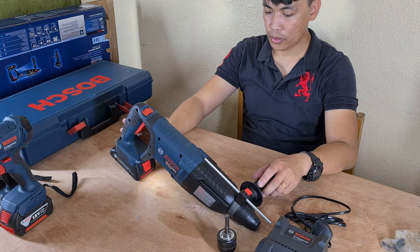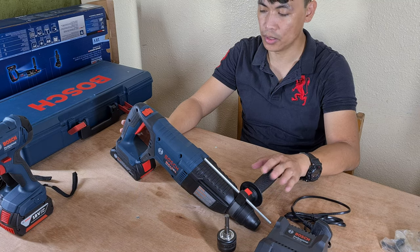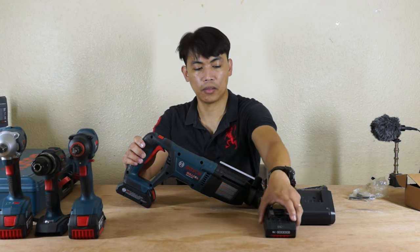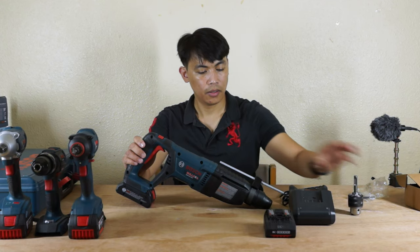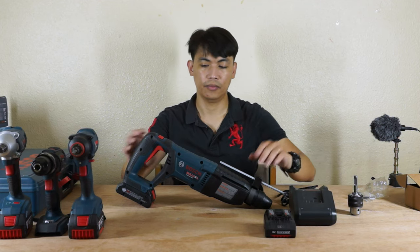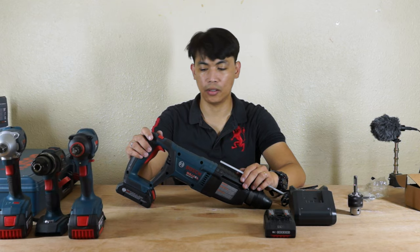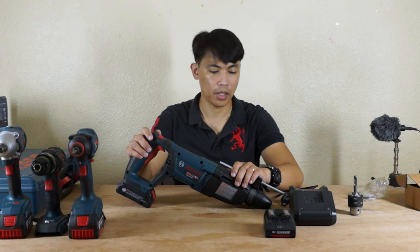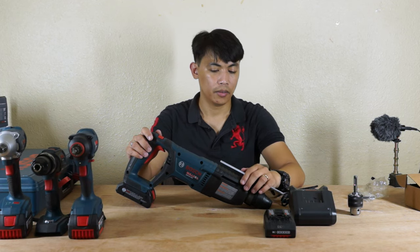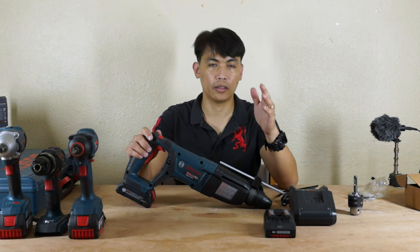Bulldog GBH 18V-26. It has two batteries, a video holder, and a charger. Again, thank you for watching and hope you enjoy our unboxing for this day about the hammer drill. Thank you very much and have a nice day, and if you like, you can subscribe.